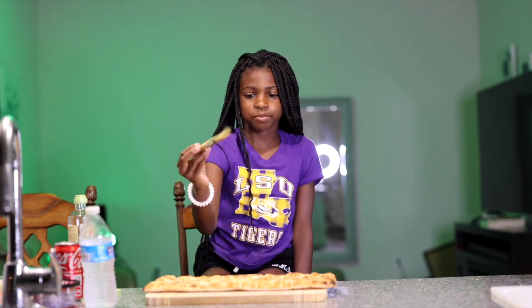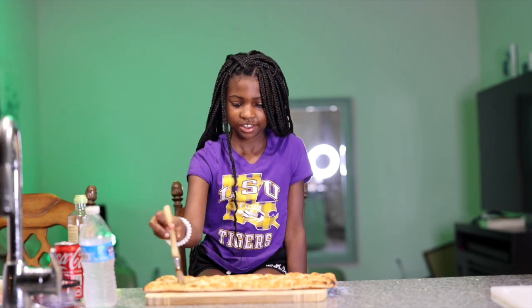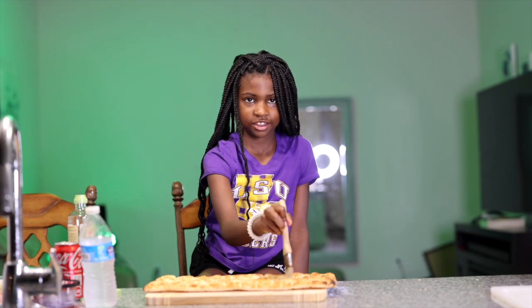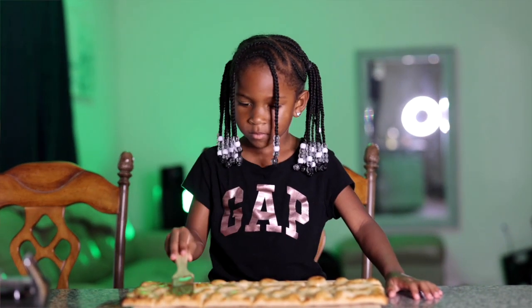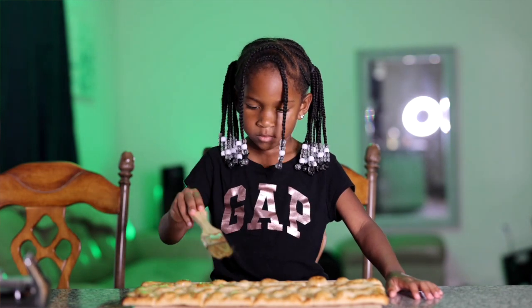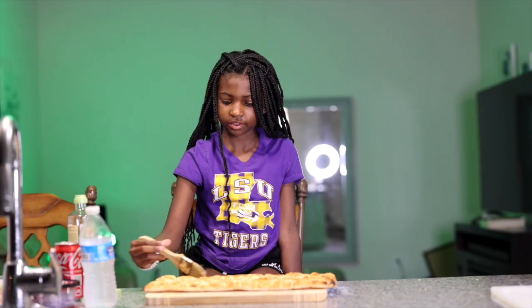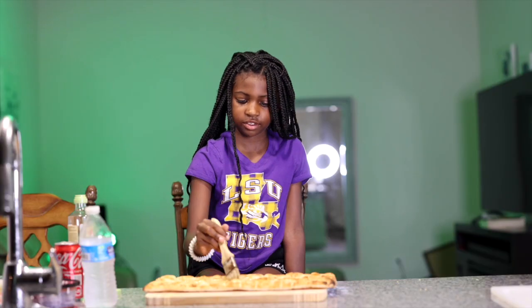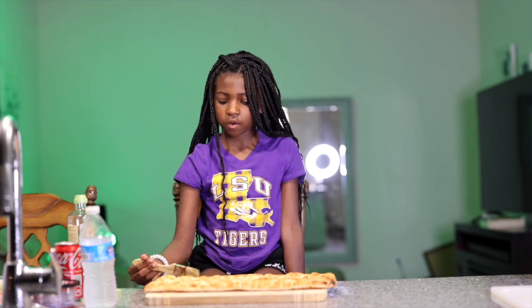And now we're going to spread it. Now we're going to put it in the oven for 10 minutes.